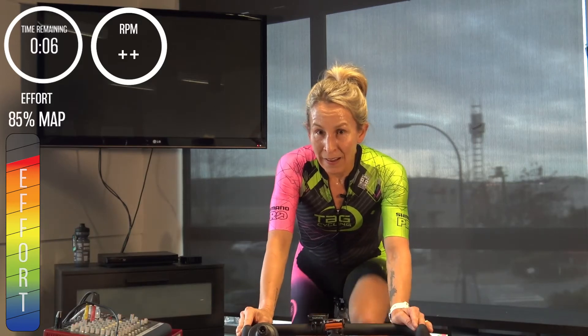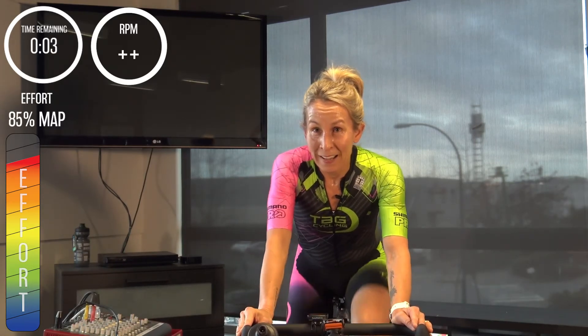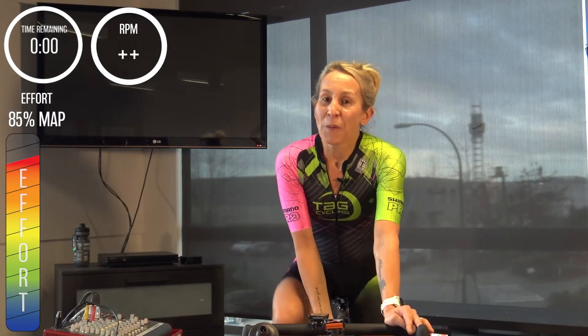Three, two, one — back off the gear, one minute easy. Right off. Definitely take the extra time to continue in that easy gear another 5 to 10 minutes before you hop off your bikes. So that was some aerobic endurance work today. Remember — it doesn't get easier, you just get stronger and faster.